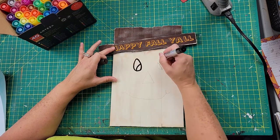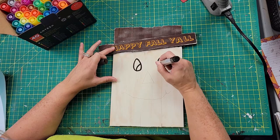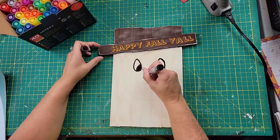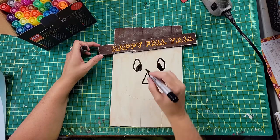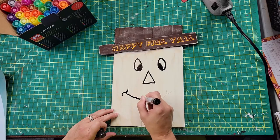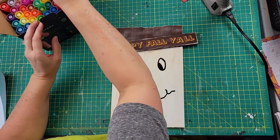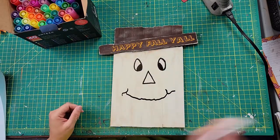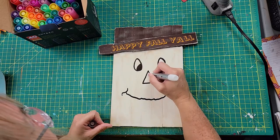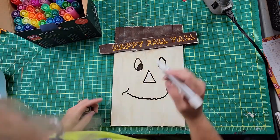Off screen I used a pencil to trace out a face. I am not a drawer at all — my dad always wonders how I win Pictionary because he's a great artist and I just scribble. But I was really proud of myself for making this face. Then I took my Arteza paint marker and outlined what I had drawn. I used my white marker to color in the tip of the nose white, then orange in the middle, and yellow on the bottom to make it look like a candy corn nose. Then I used the black marker again to add some stitch lines.